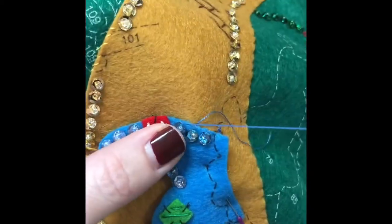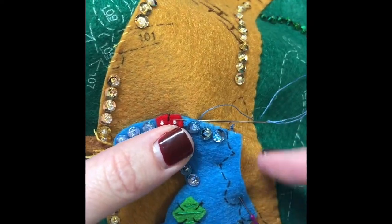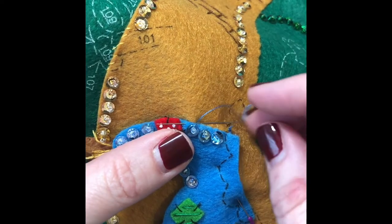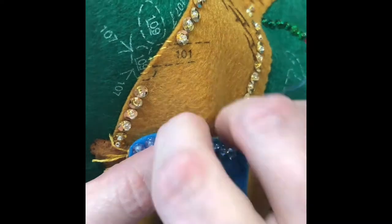I've pinned my piece down, and when I get it all done all the way around the edge, I'll stuff it from the top and then close the top also. I do applique all the way around when I do this.